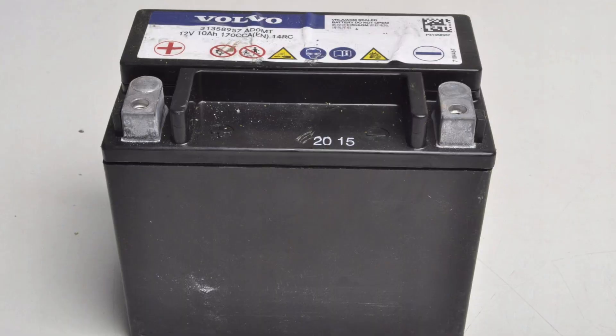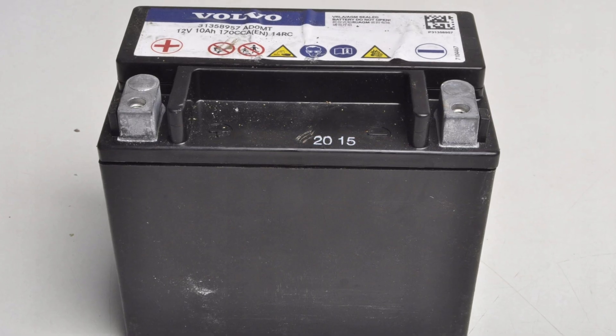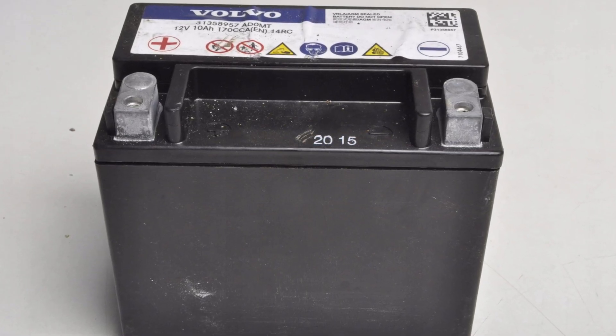Also, if you decide to replace this battery, be careful with the specs. You need to buy the same capacity and cranking amps as the original one, and also pay attention to the size, since a bigger battery will just not fit into the box, and you may need to make some adjustments, which is not a good idea in most cases.